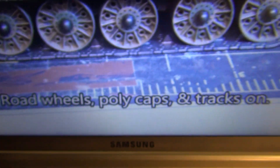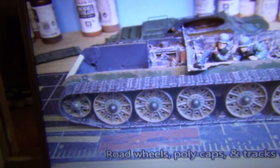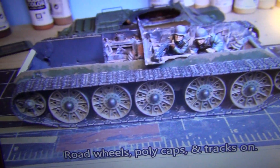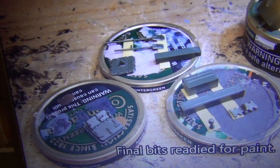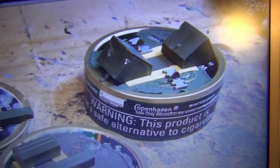Road wheels, polycaps, and tracks are all on. I'll show you it on the model — what I had to do with this. The final bits are ready for paint: all the little accoutrements, you know, fuel cans and such.